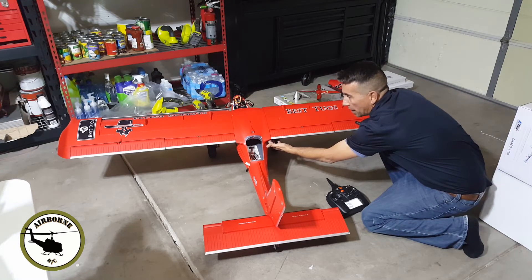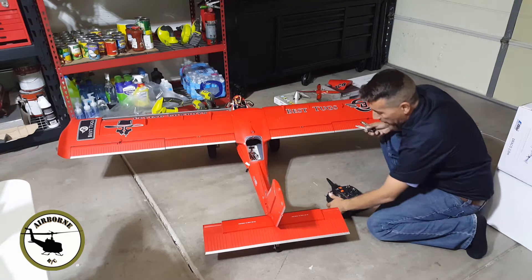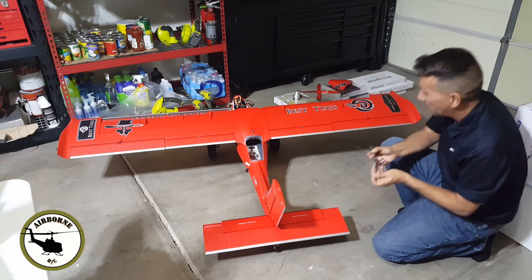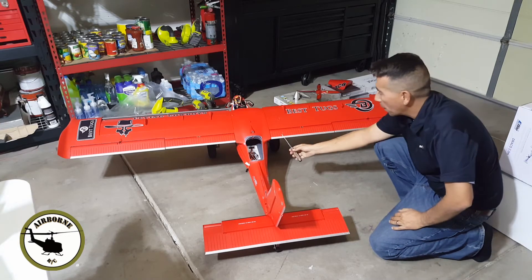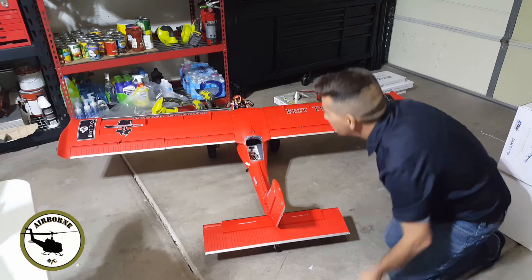A lot of people will go ahead and line them up completely across like this, but this goes ahead and drags down. So let's get that adjusted — we're gonna need a Phillips screwdriver and we're gonna get down underneath and raise this one up so it matches the other side right here.